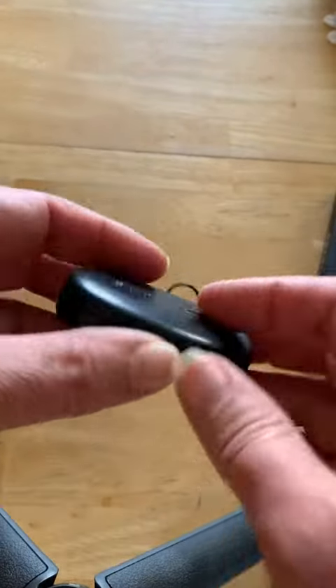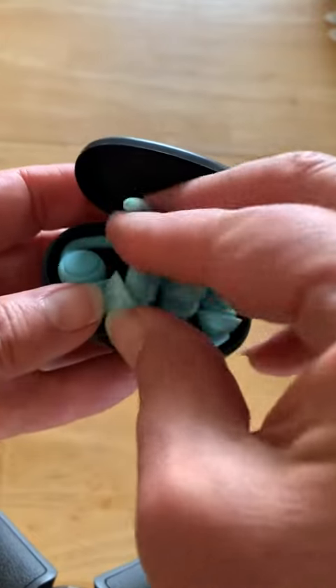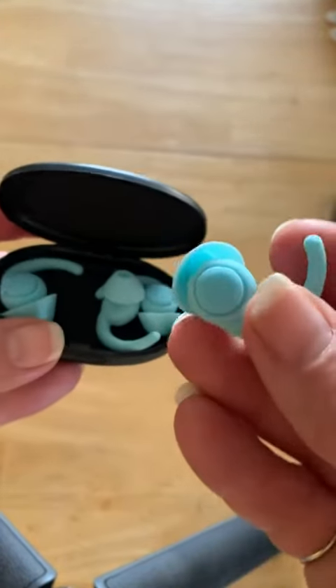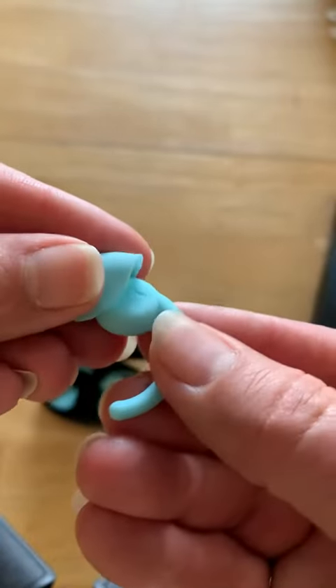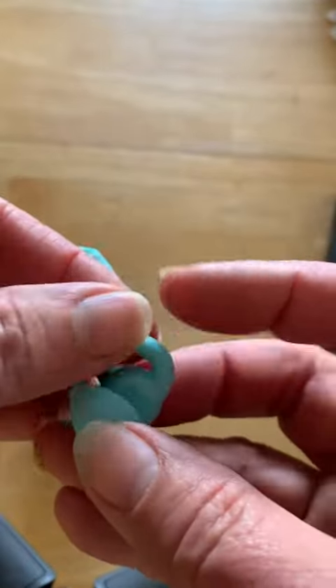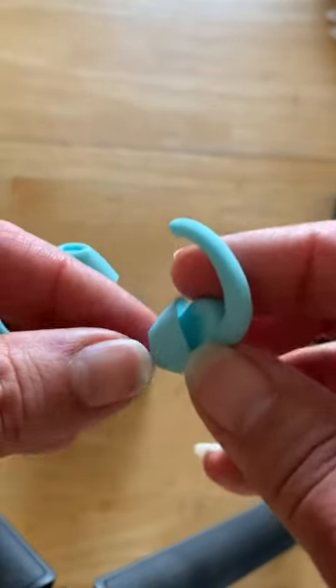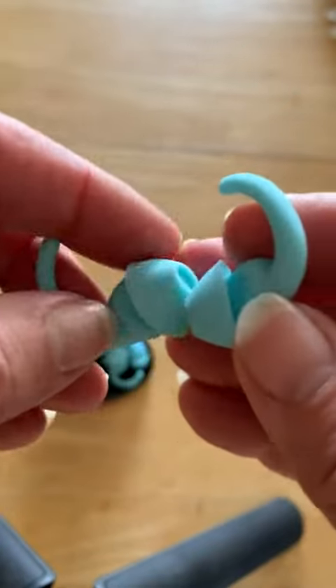They have a little case, which I love because I plan to take these traveling. There are two different sizes, and surprisingly the bigger size actually works better for me. Each of the earplugs has an L or an R on it indicating left or right, and they actually go in your ears with this side towards your face.